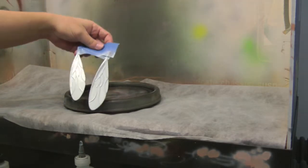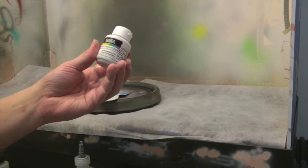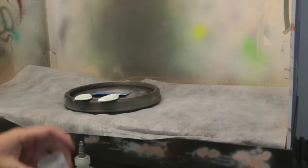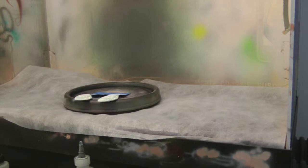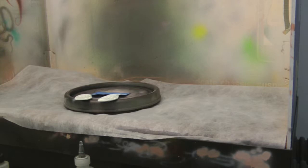The next step, what I'm going to try to do is use this Liquitex Interference Blue. It's like a seashell type blue. It's very thick stuff, so I had to water it down in a little cup. I'm just going to mist it on there and see how it starts looking. If I like it I'll just finish it up and make sure it comes through the airbrush.